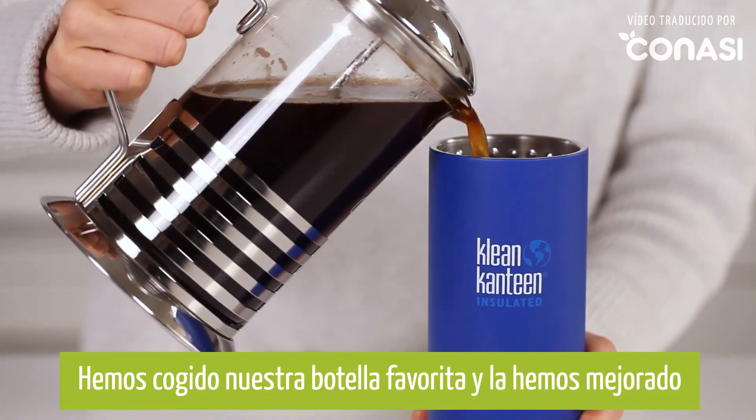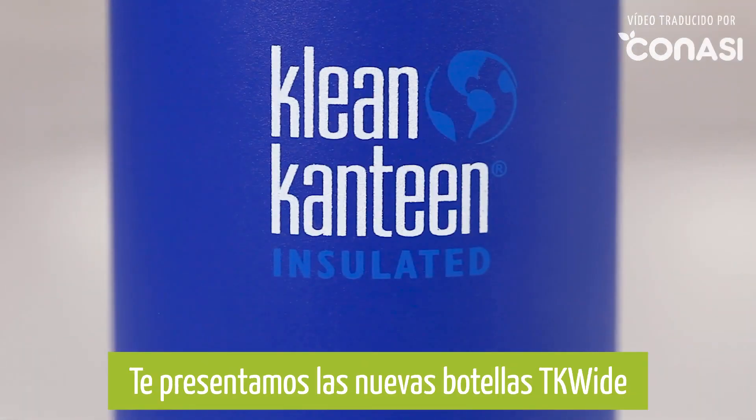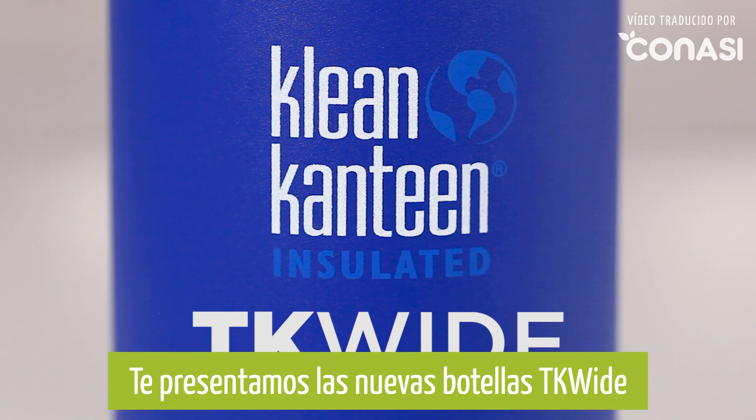We've taken an old favorite and made it even better. Introducing the new TK Wide.